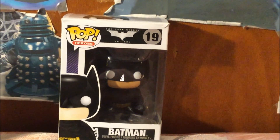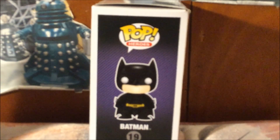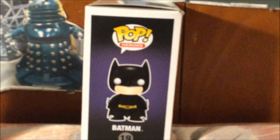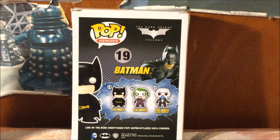Now I'm going to show you the other side of the box. Here is the other side of the box with the logo Pop and a full artwork of Batman. Now I'm going to show you the back side of the box. Here is the back side of the box.